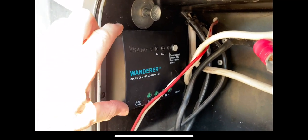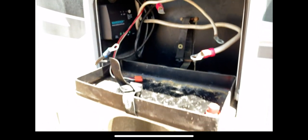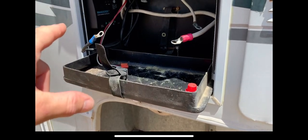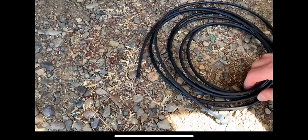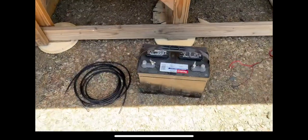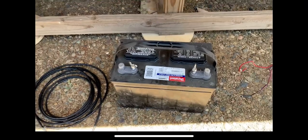I'll go ahead and get the battery reinstalled and the charge controller hooked up to the battery. Just to clarify, these are 8-foot cables — not 10-foot cables — that go from the charge controller to the battery. And of course, now is a good time to check your battery levels and make sure everything looks good on the inside while you've got it out.